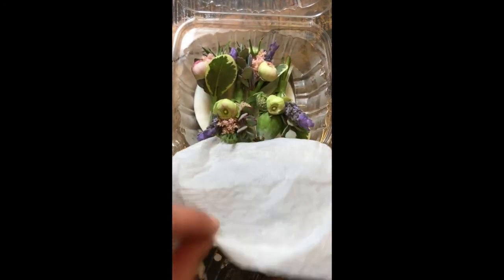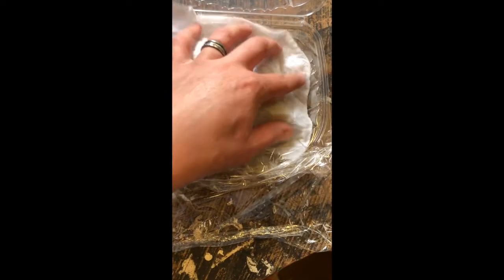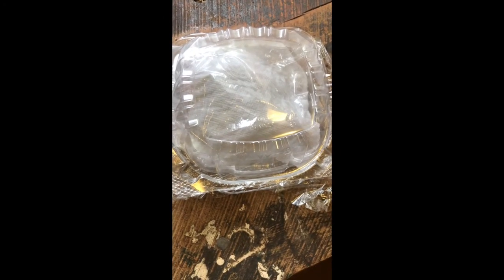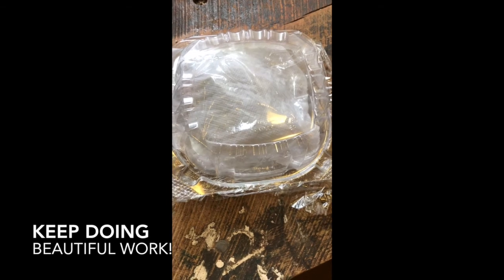It was as simple as: I sprayed the flowers with water, sprayed the paper towel with water, put it on top, added a little cling wrap, and closed it up. They've been like this since Thursday and have never looked better. That's my tip — hope you enjoy it, keep doing beautiful work, I'll see you next time.